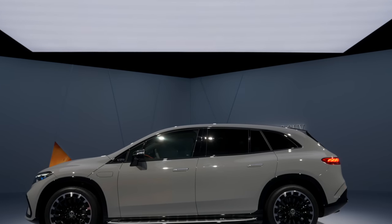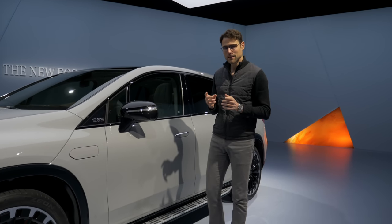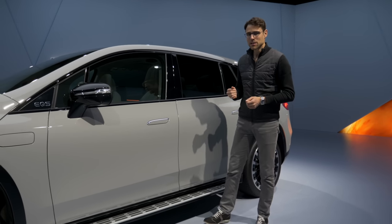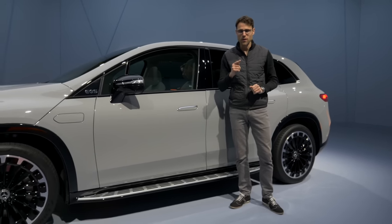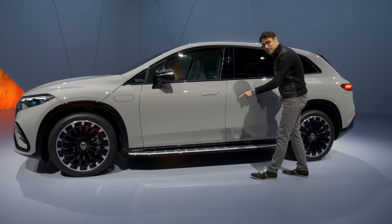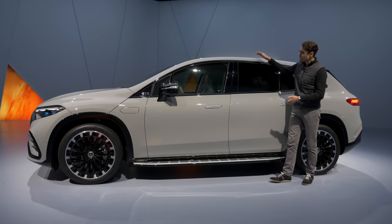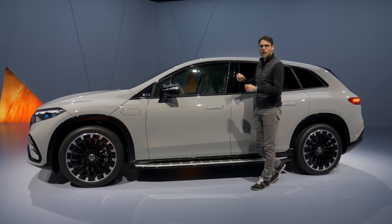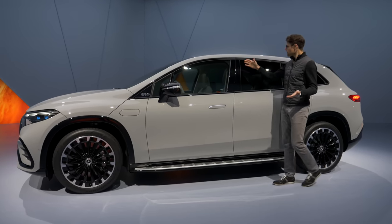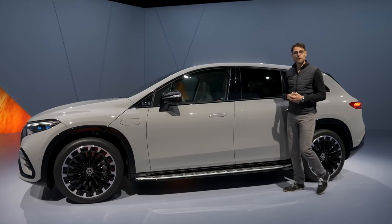As for length, this is very interesting: 5 meters 12, or 202 inches. If you compare it to the EQS sedan, this one is actually about 10 centimeters or 4 inches shorter in overall length, but it has the same wheelbase. It is higher than the EQS by about 20 centimeters or 8 inches, though for a big SUV it's still relatively low because of the aerodynamics.